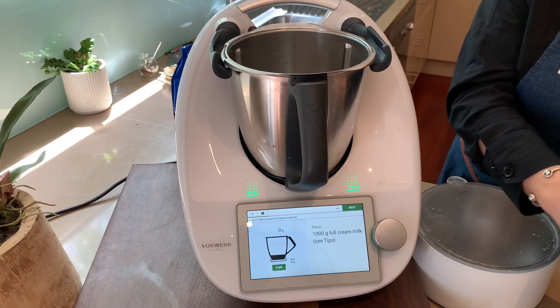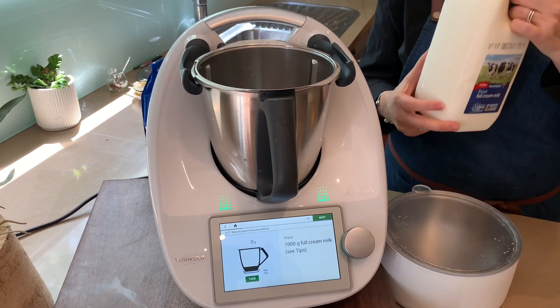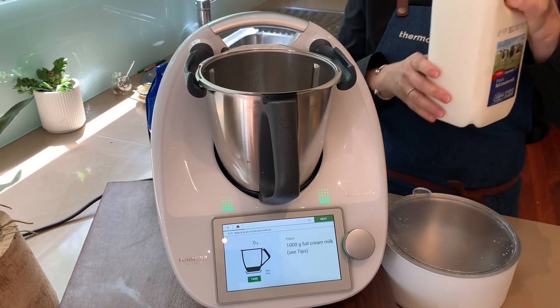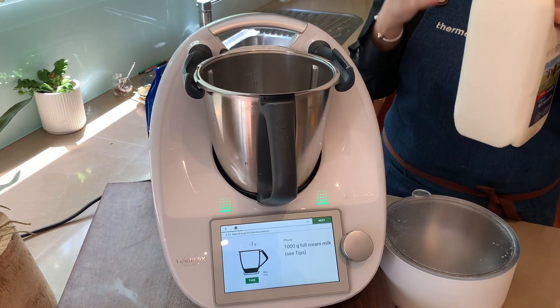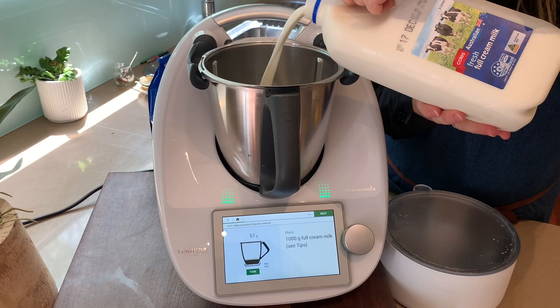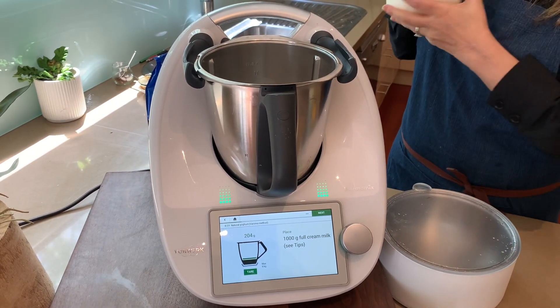Ideally I would say get the best quality milk you can buy, but I sent my husband to the shop and he came back with this one. I would go with a really, really good one if you can — it'll be fine. Otherwise we'll be having a smoothie yogurt instead!